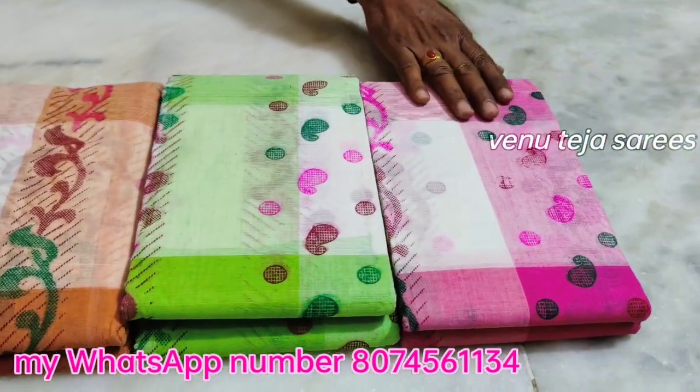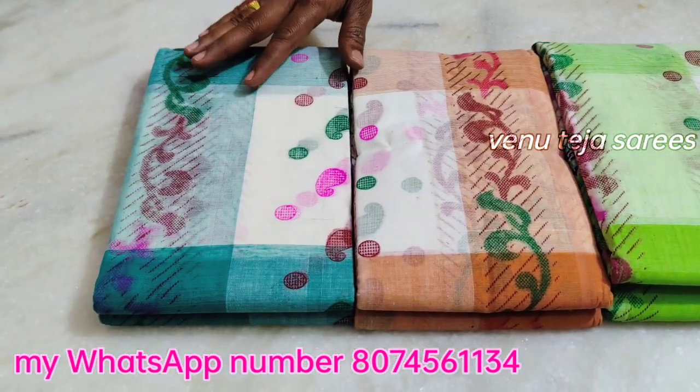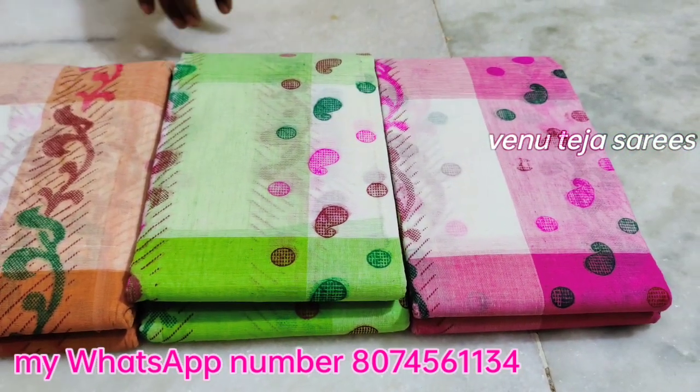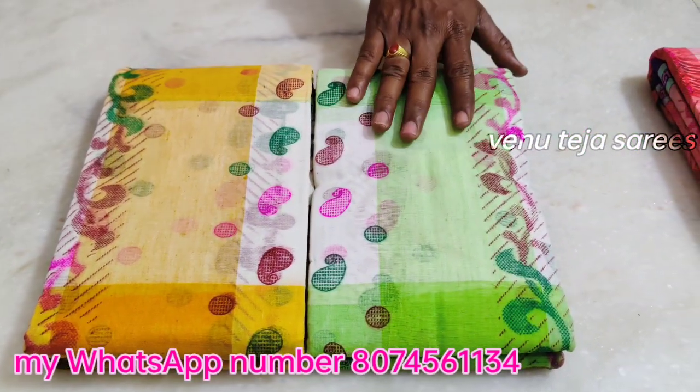This is a baby pink color matching. This is an orange color matching. This is a green color matching. This is also the next four colors. I also use only 600 Rs. This is a dark yellow color combination. This is a palette green color matching.